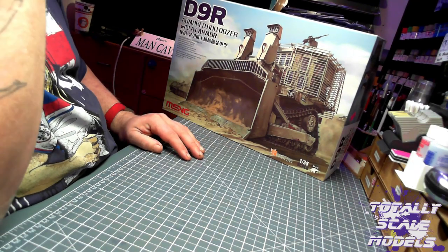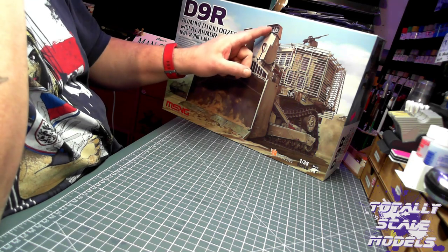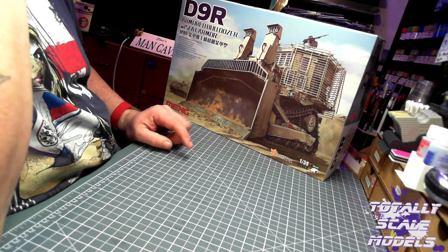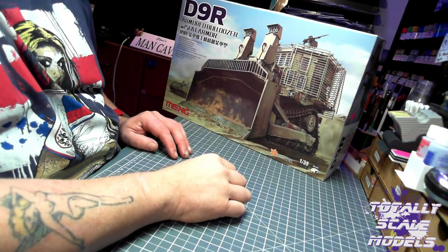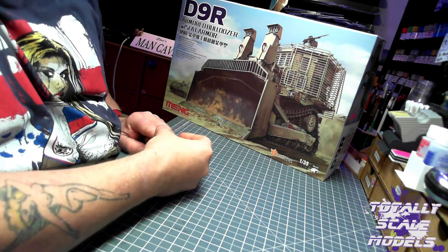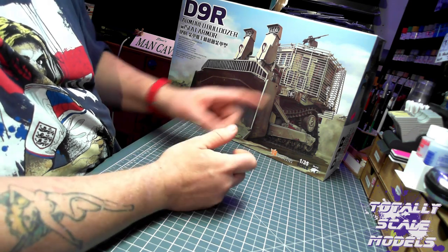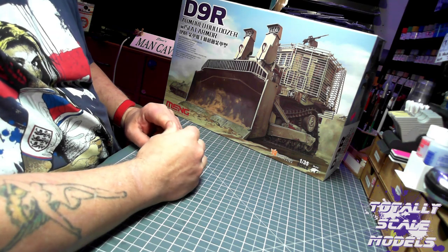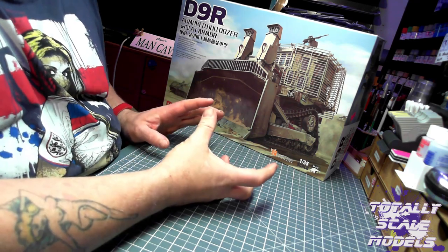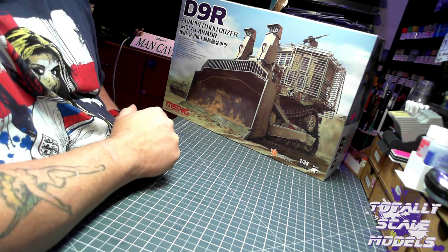I've seen the D9R built before and I know it's an old kit, but I do like it. I'm thinking I might try and actually light it - you've got some lights up front and probably a red one on the back. I've actually bought some pre-wired micro SMDs that can go in there. Someone also got me some photo etch through Secret Santa - the photo etch armored slat framing to go around it instead of the plastic one. I'm probably going to do a review of this kit even though it's an old one.